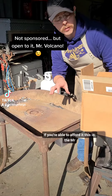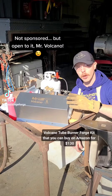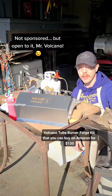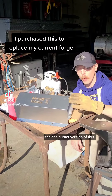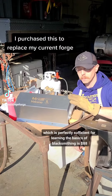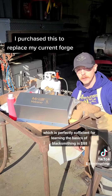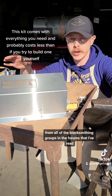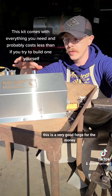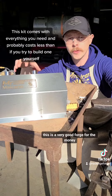If you're able to afford it, this is the Mr. Volcano two-burner forge kit that you can buy on Amazon for $130. The one-burner version, which is perfectly sufficient for learning the basics of blacksmithing, is $88. From all of the blacksmithing groups and forums that I've read, this is a very good forge for the money.